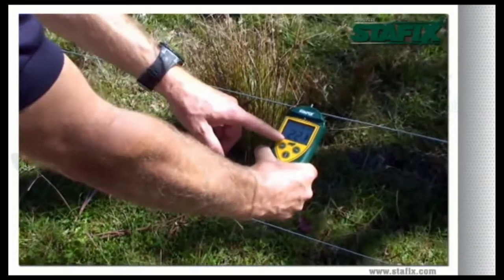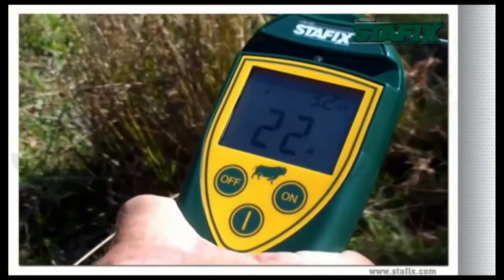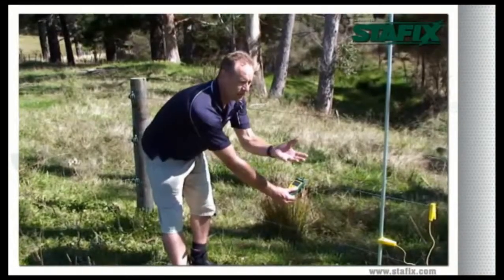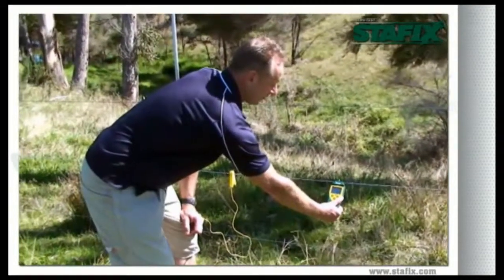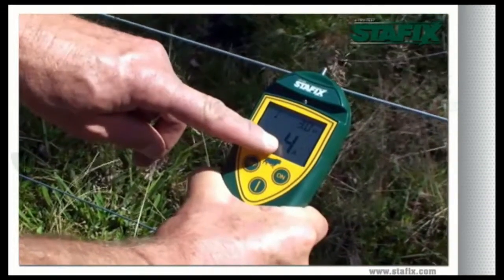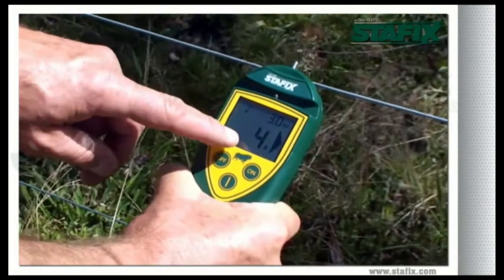On this fence we have 20 amps of current and 3000 volts, meaning we have a fault in the direction of the arrow from this point. Over here we have a simulated fault, and if we move to the other side of our simulated fault, you will see that the current flow immediately drops to 4 amps and our voltage remains at around 3000 volts, which means we have lost 16 amps on our simulated fault.